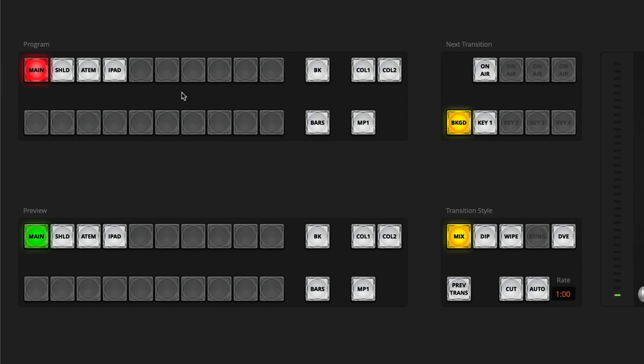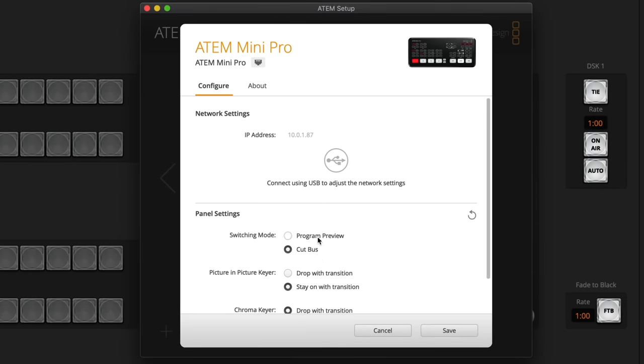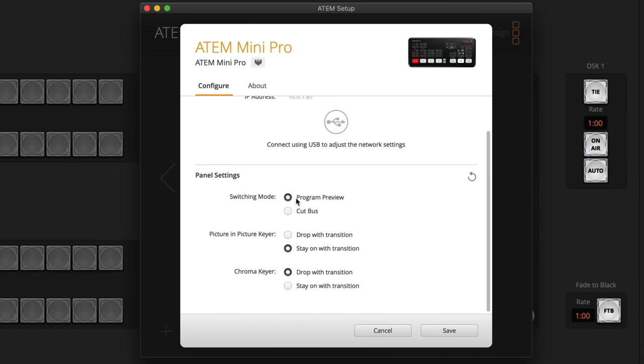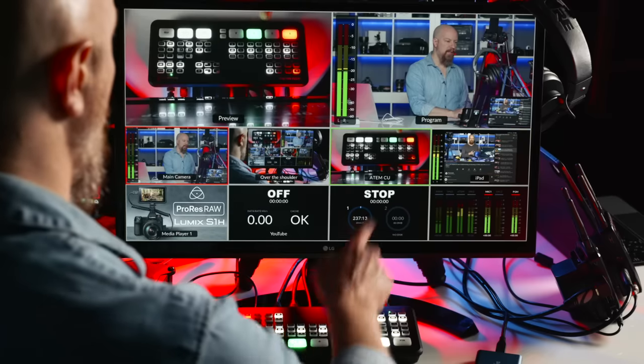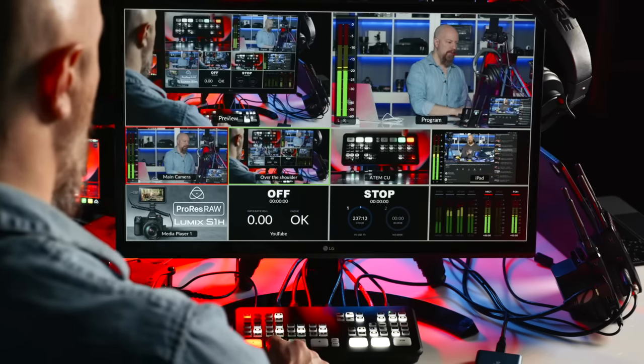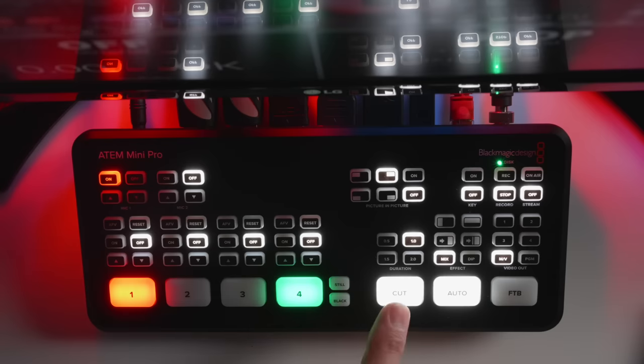If you're wondering why there are so many blank buttons on the interface, it's because the same software is used on much bigger ATEMs with many more inputs — this one is limited to four. To switch the hardware into Program Preview mode, go into ATEM setup, select the ATEM Mini Pro, and choose the switching mode from Cut Bus to Program Preview. This feature existed in the original ATEM Mini, but without Multiview it was harder to use. Now, when I hit an input button, it goes green — loading into preview — without changing the active program output.